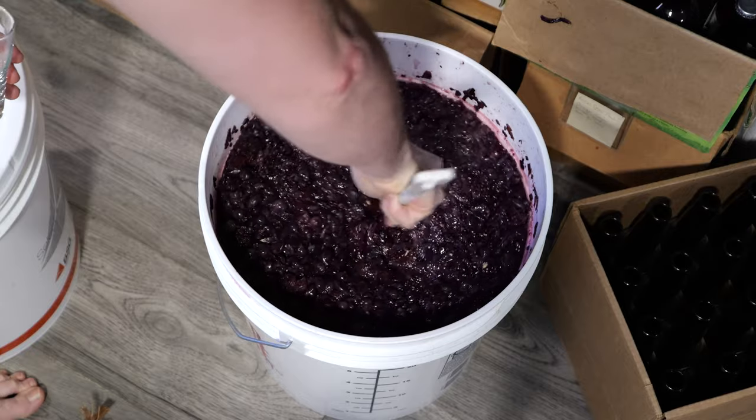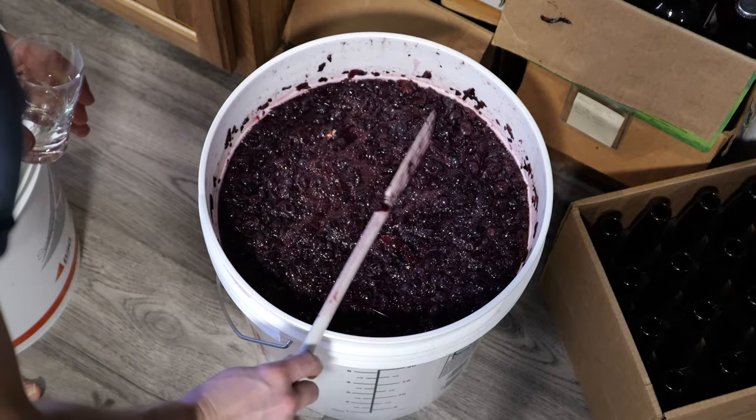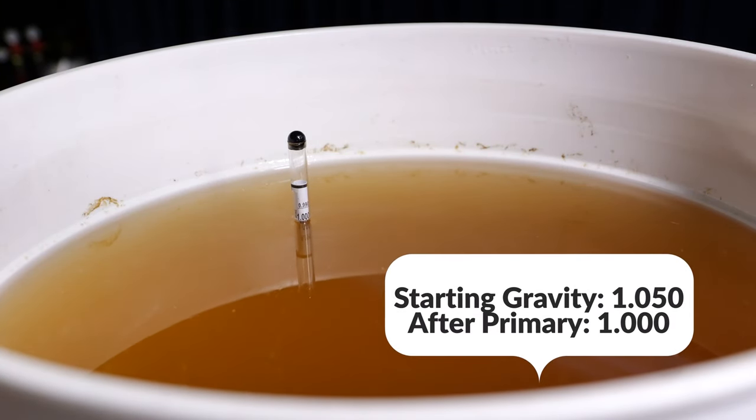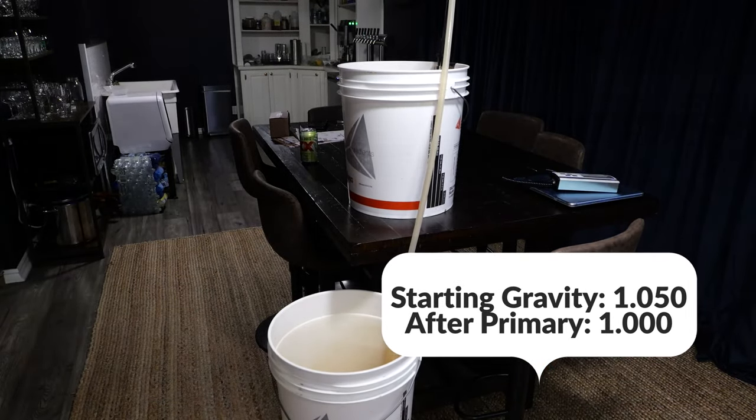So we mixed that up, we let it start fermenting. About two weeks later, we had to punch the cap. If you've never done anything with fruit, there's this thing called punching the cap, where you take and you poke the fruit down to where it gets submerged again — keeps you from having any difficulties with bacteria and helps to get the fruit flavor back in there. So we did that about every day. At that point, two weeks later, we decided we're going to rack it into a new container using an auto-siphon tube, and we stabilized it with potassium sorbate and metabisulfite.